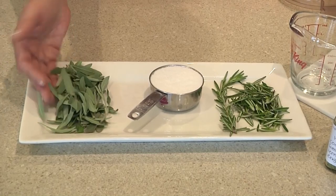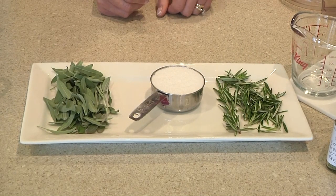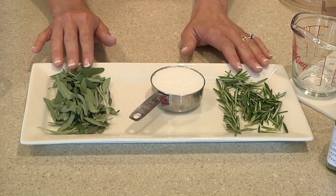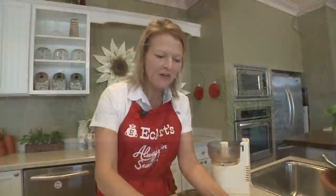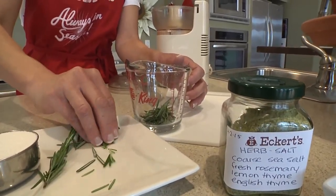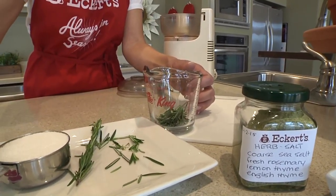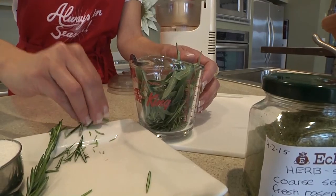Today I'll be using sage and rosemary. These herbs were washed yesterday and dried really well. We don't want to add any moisture to the salt, so we want to make sure that they're nice and dry before we begin. We're going to measure out about a cup of herbs, and this ratio can vary based on your personal preferences, so I would suggest lots of experimentation to find your favorite combination.